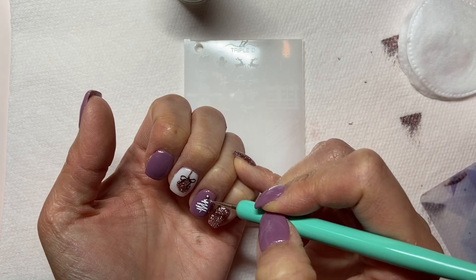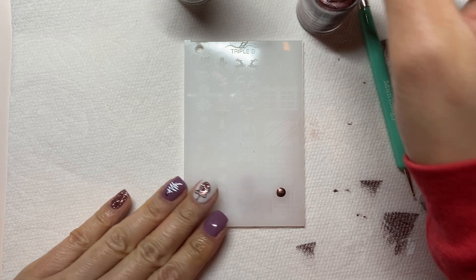To give my little tree a bit more character, I'm adding just simple dots around the tree for the Christmas lights.